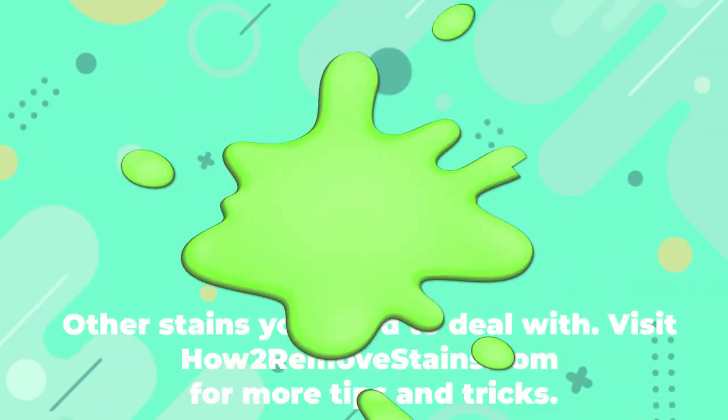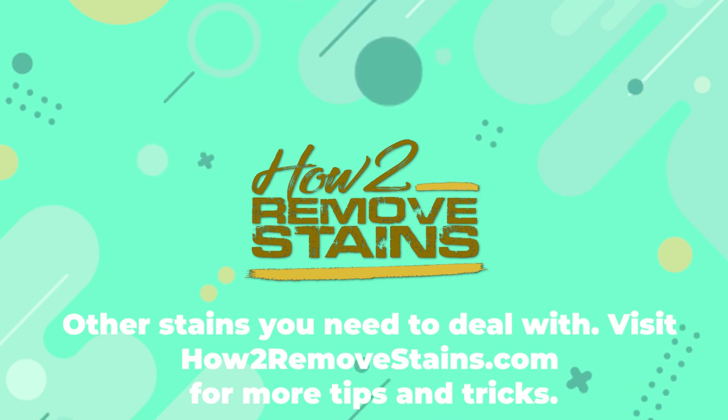For other stains you need to deal with, visit HowToRemoveStains.com for more tips and tricks.